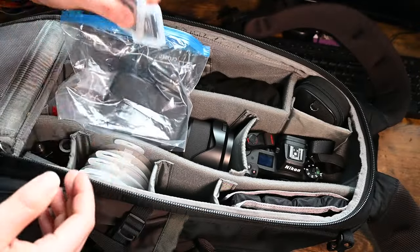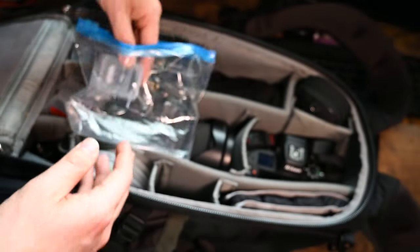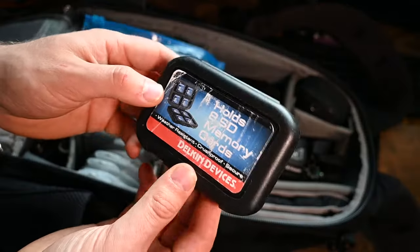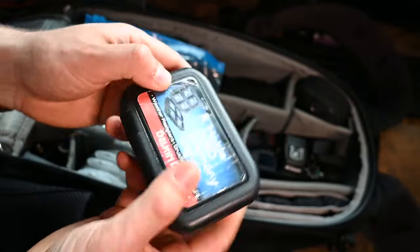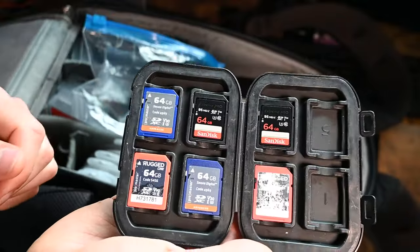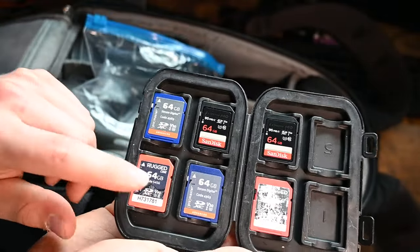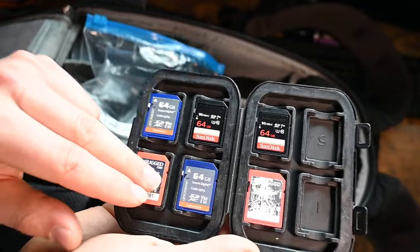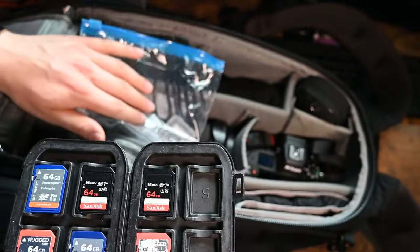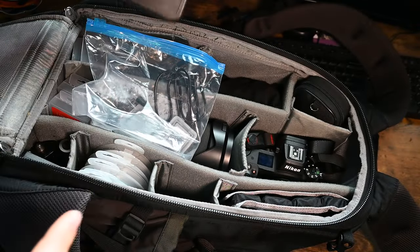The last thing in here is my storage bag. I have two additional CFExpress memory cards, and a Delkin Devices Rugged case - I've used it quite a bit. When you pop it open, I keep all my memory cards in there: a mix of Promaster, Sandisk, and Promaster Rugged cards, which are waterproof. Between all this plus my cards in the camera, I should be good to go for Iceland.